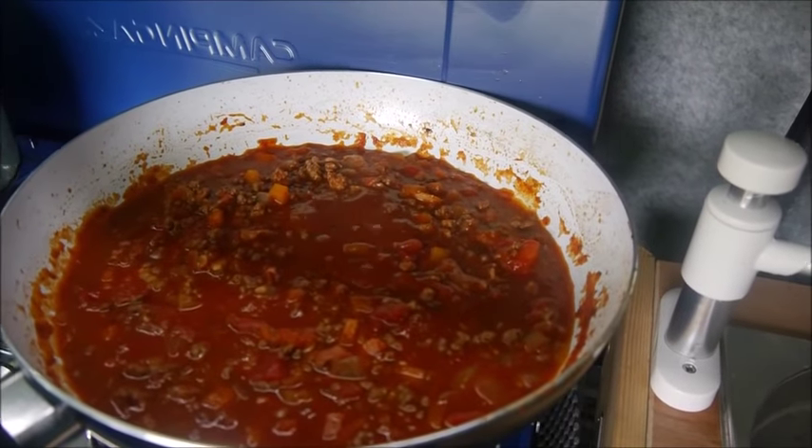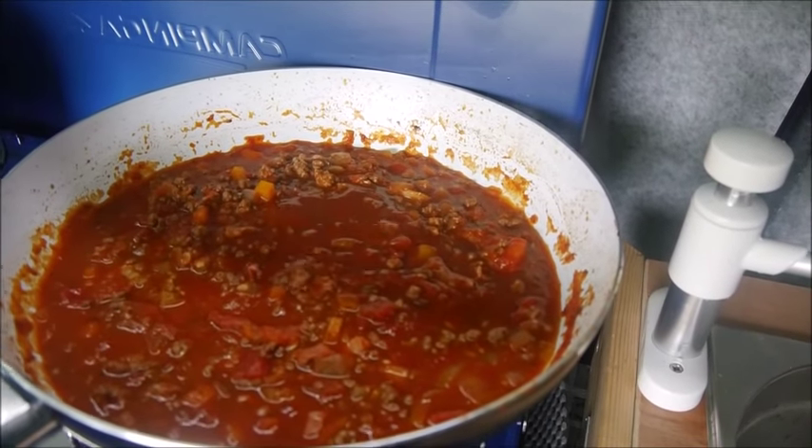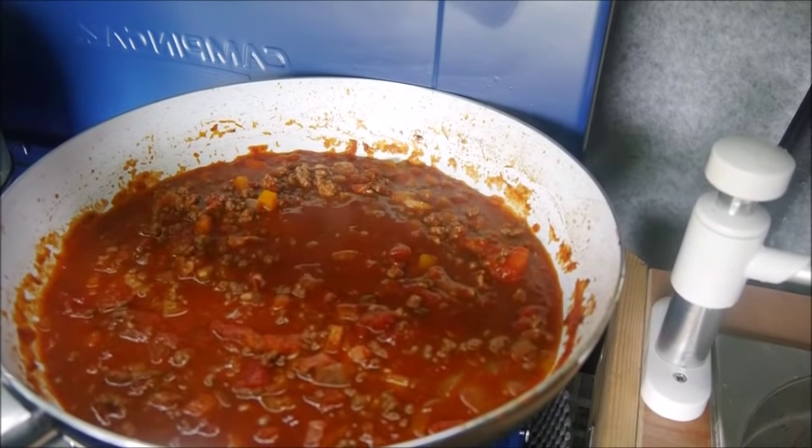It's cooking down lovely, just simmering away nicely. It's been on the go for maybe 20 minutes now. Maybe another 15-20 minutes.